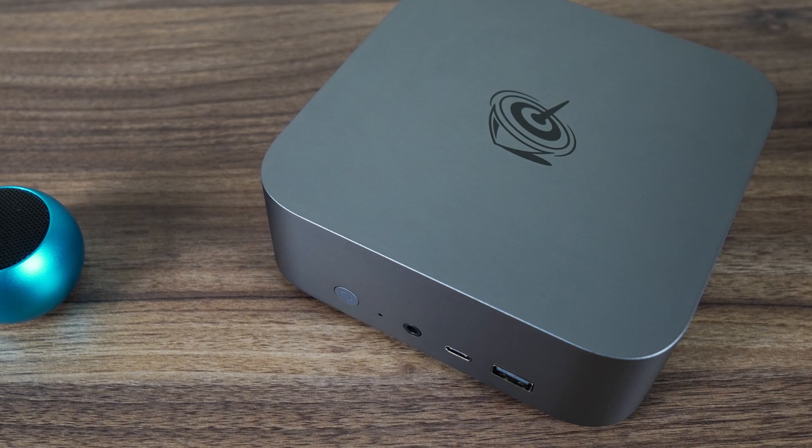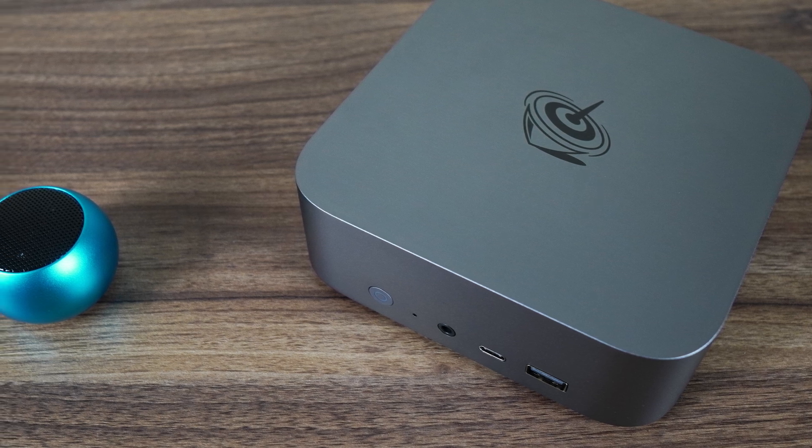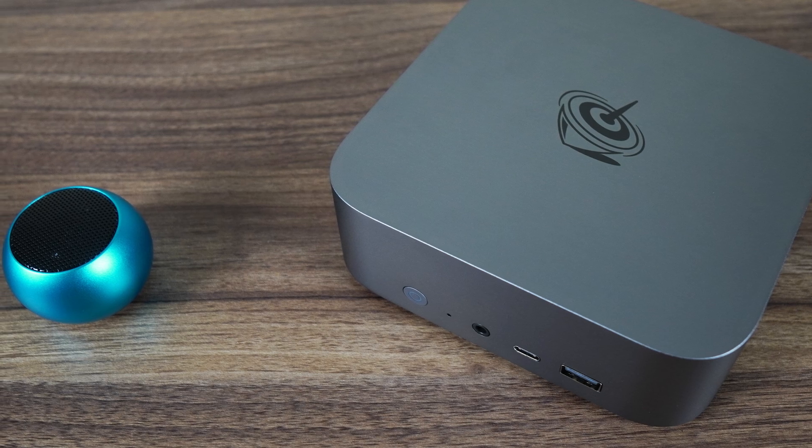I also tried Bluetooth, and I had the worst result at just 2 meters for the audio speaker to not cut out randomly. That's just six and a half feet, and a pretty poor result.